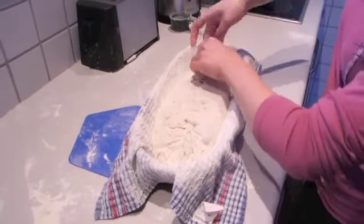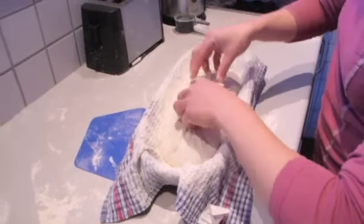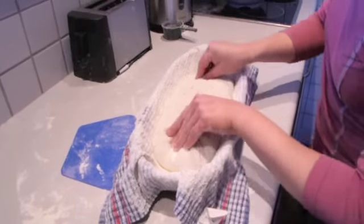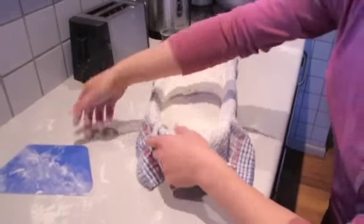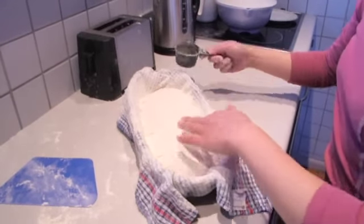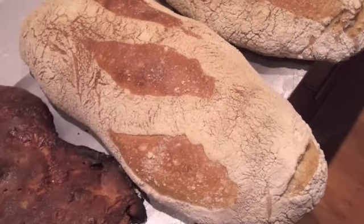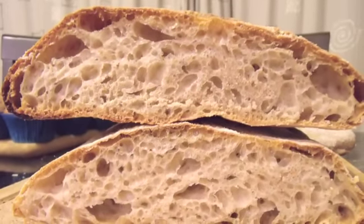Now I'm just going to pinch the seam together — this is actually going to be the underside of the bread when we bake it. I'll dust the top with a bit more flour, then cover it with the tea towel and let it rise until it's about doubled and really puffy. When it's time to bake, just invert the loaf onto a paddle, slash the top with a really sharp knife, and send it into a really hot oven. And here's a nice loaf of bread.